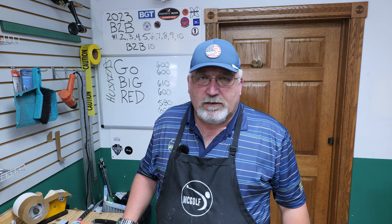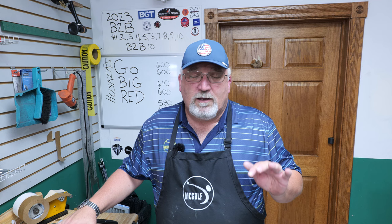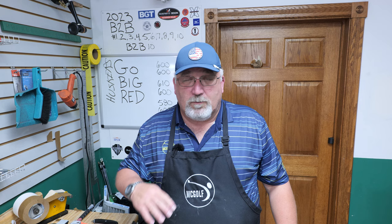Welcome back to the golf shop. Jim McCleary here and this is the McGolf channel where we talk about golf club repairs, golf club reviews, and golf club fittings so your scores can go low. We also have a live stream on Mondays at 5:30 p.m. Eastern time called 'What's My Drawers Golf Talk' - a great question and answer session where we go one-on-one with people from around the world.